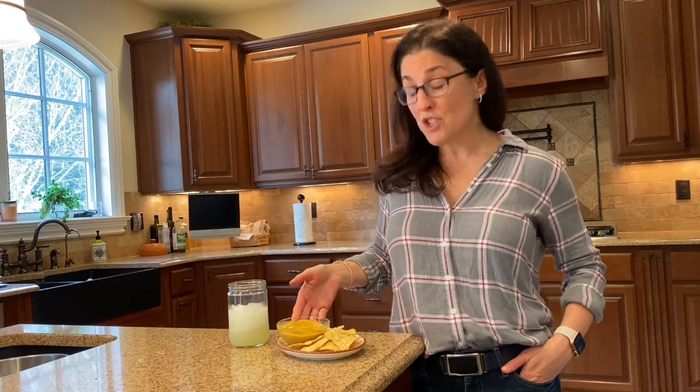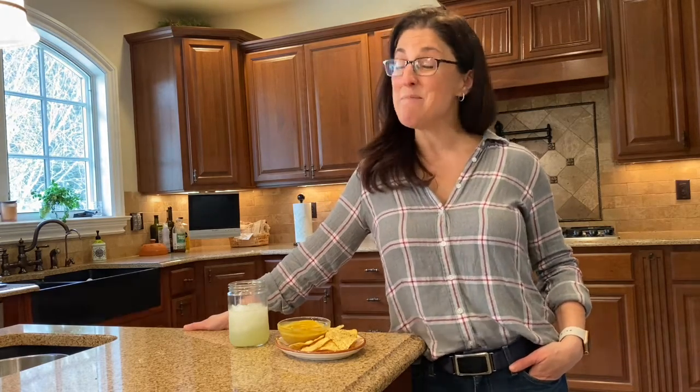I've got my margarita packed full of vitamin C, my chips, and my not-so-cheese sauce that we made the other day, and I'm ready to start cooking our Taco Tuesday night dinner. I hope you've enjoyed cocktails for today — we'll see you back again next time. Until then, be well.